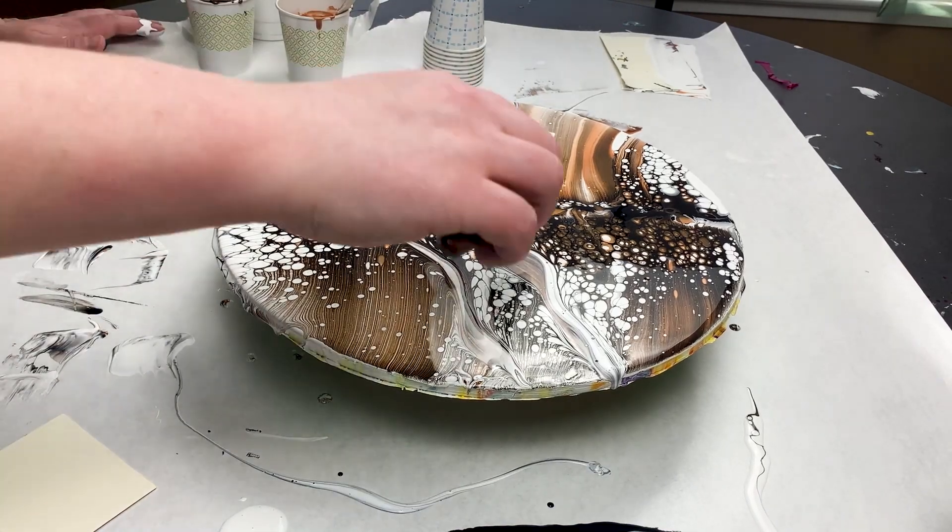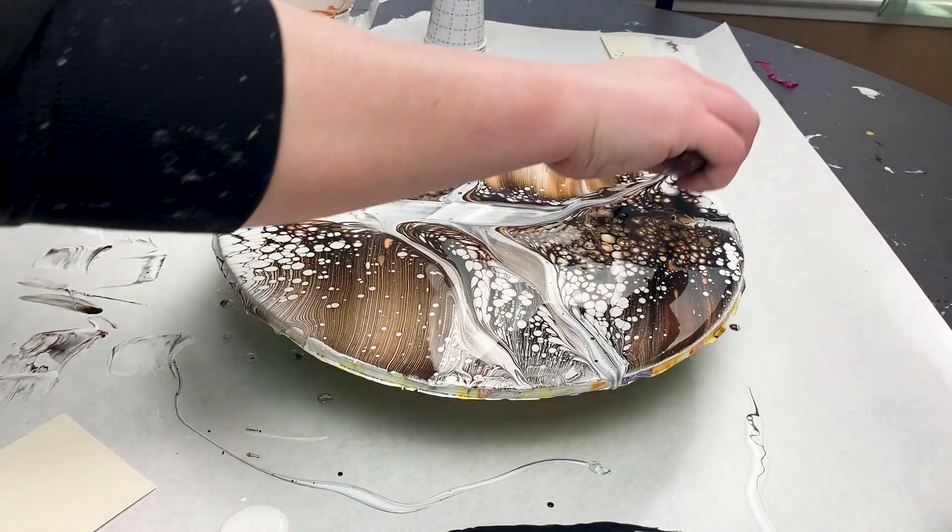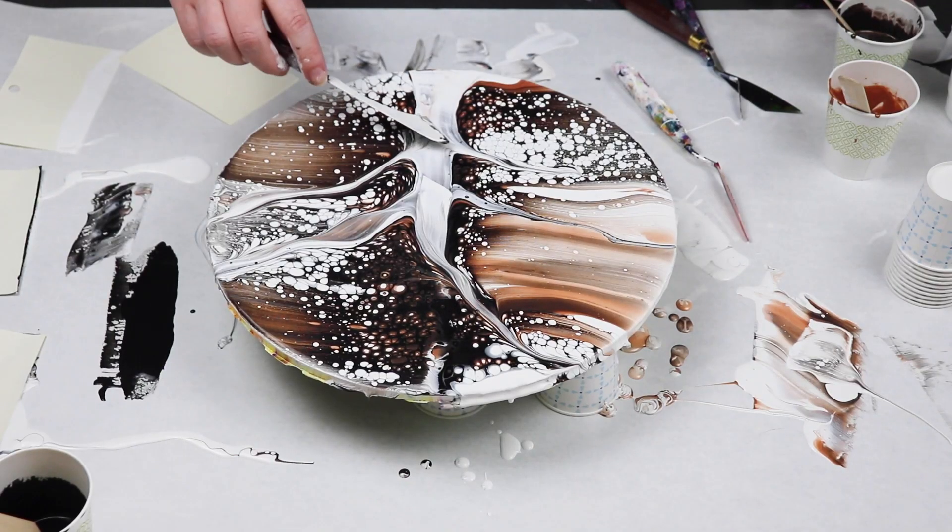I'm just continuing to keep going over my tree and varying up the angle at which I'm swiping my branches to get different sizes of branches off of my tree.